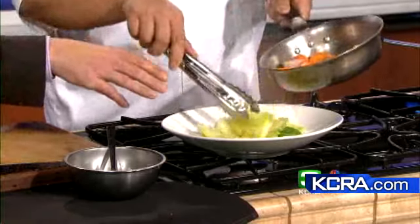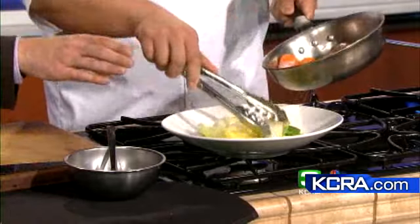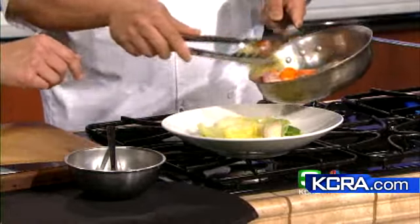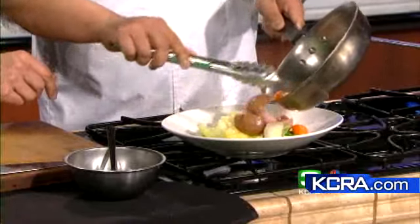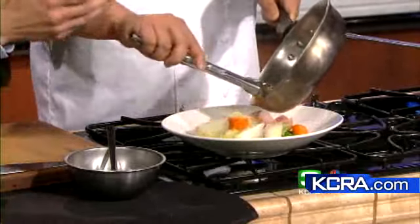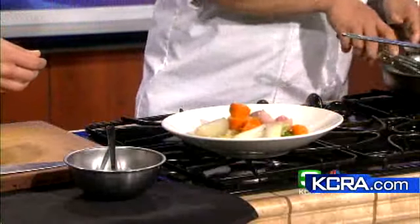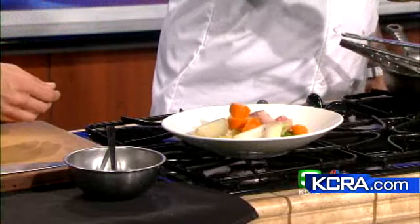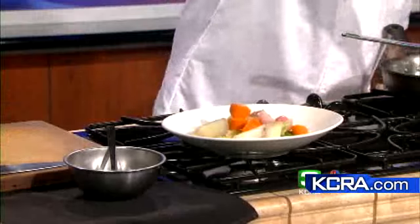We're going to start it off with some cabbage. You just want to warm it up — basically prep it the day before and have it ready when you're ready to eat. You warm it up after, and some of that flavor will be from the corned beef broth that it's been cooking in. It smells spectacular.